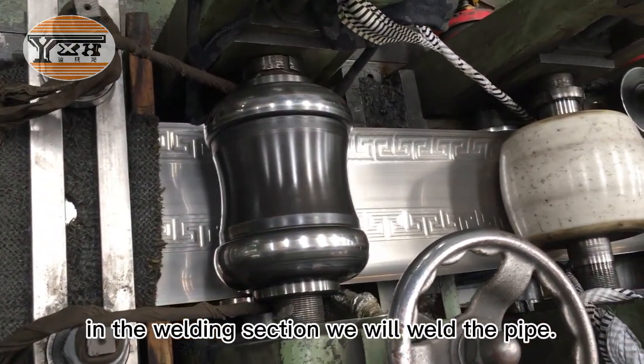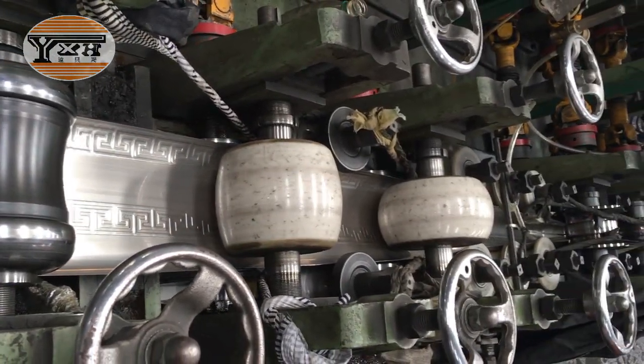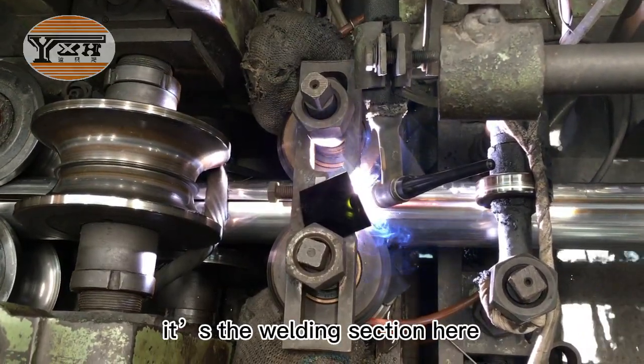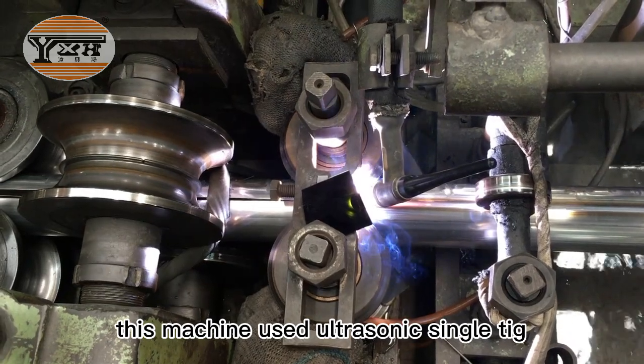In the welding section, we will weld the pipe. It's the welding section here. This machine uses ultrasonic single-tick.